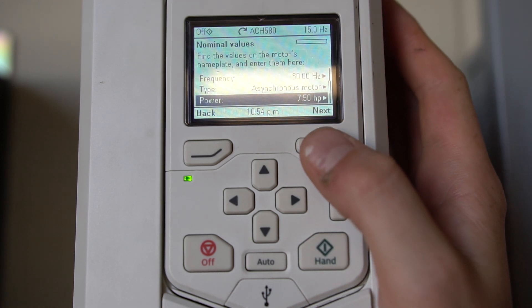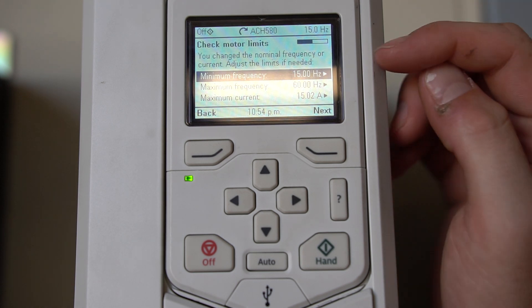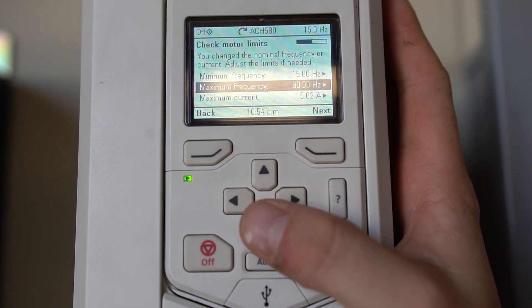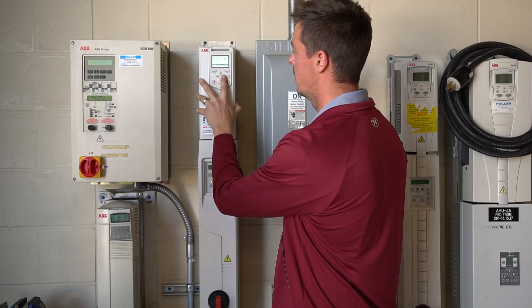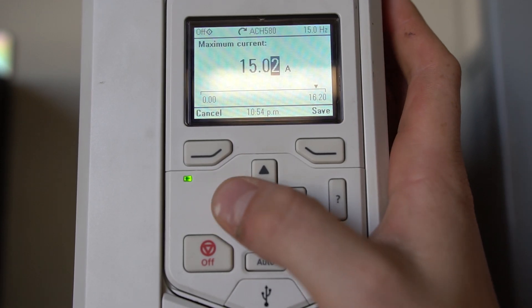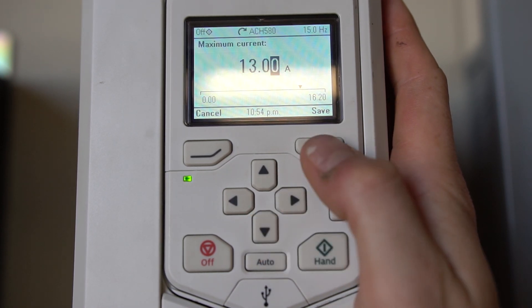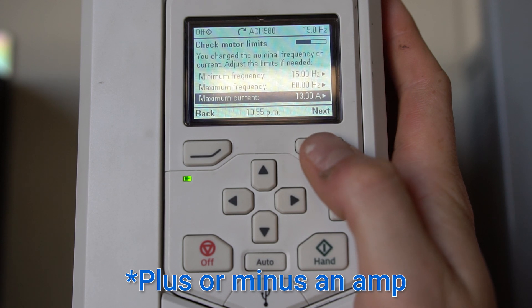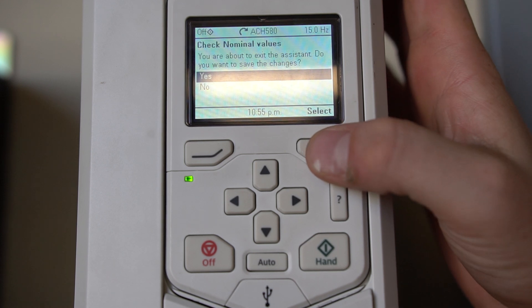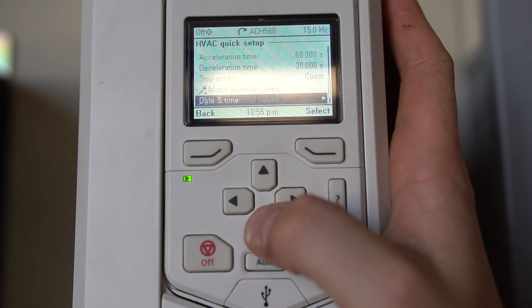Next, we hit next and the drive takes us directly to our motor limits: 15 Hz minimum, 60 Hz max, and our max current. We'll drop that down to 13 amps — that's our nameplate times 1.15. Hit next and it asks if you want to save these changes — yes, we do. So our motor nominal values are saved.